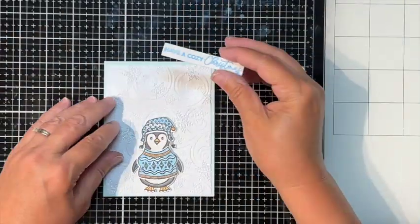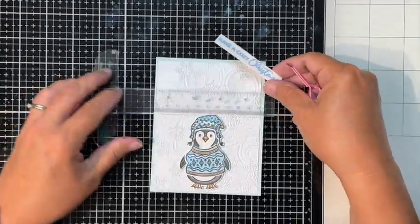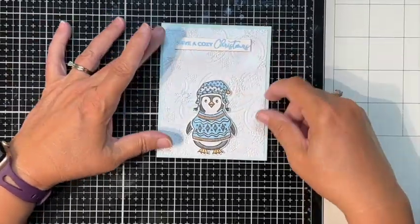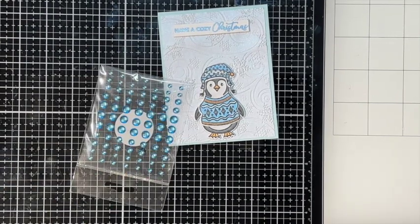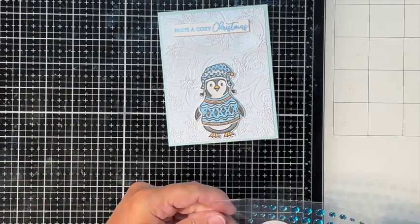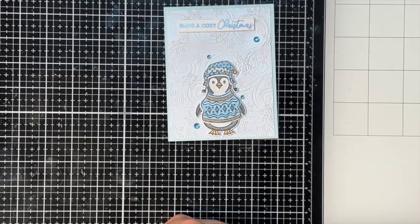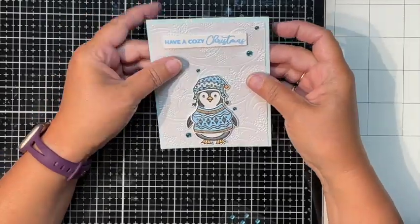I'm using a light blue card base from Stamps of Life — just something in my stash. I didn't want to use the Lapis Blue from the kit; it was a little too dark for the sweater colors I chose. 'Have a Cozy Christmas' just worked with the background and the colors. I found some Stamps of Life enamel dots in my stash that worked wonderfully, scattered a few around for extra sparkle, and that was it for card number three.